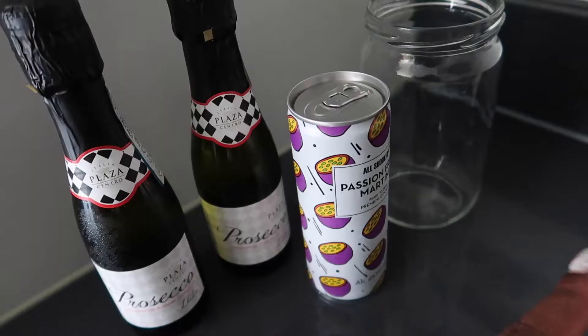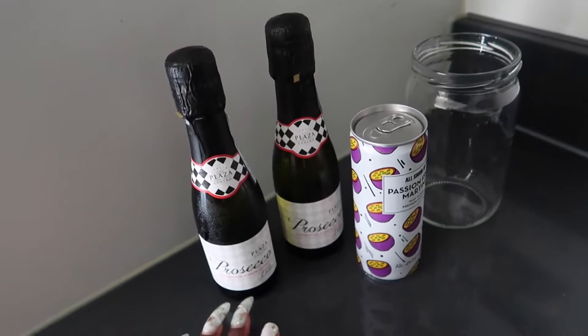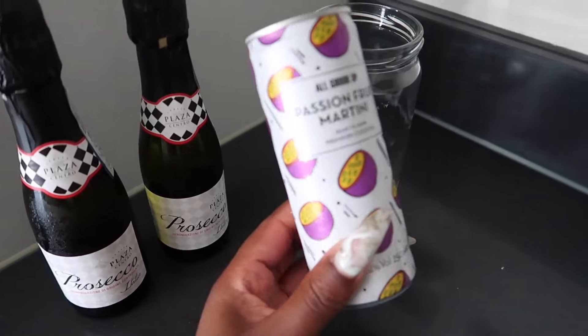I'm gonna put them in the fridge now so they can set. While my strawberries are setting — this is what I'm gonna be drinking today, my summer drink. It's two proseccos and then one of these little cans, or if I don't want it as strong, two cans and one prosecco, all poured into a jug.